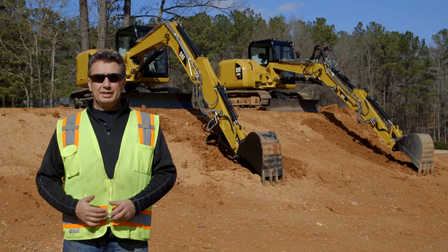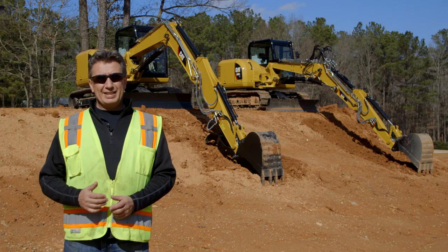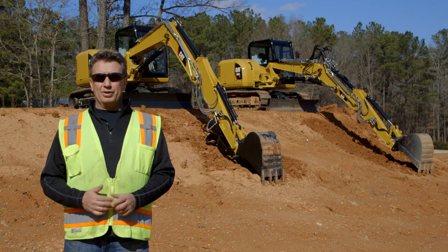Hi, my name is Greg Worley with the Mini Hydraulic Excavator product group at Caterpillar. Today we're looking at one of our new options on the 308E2, and that is the VAB or the variable angle boom option.